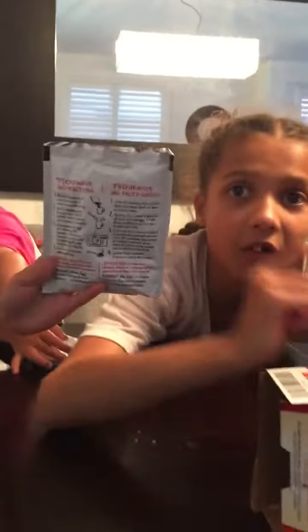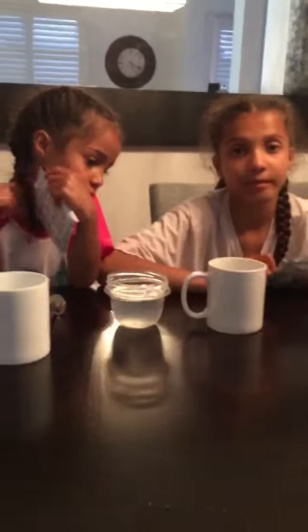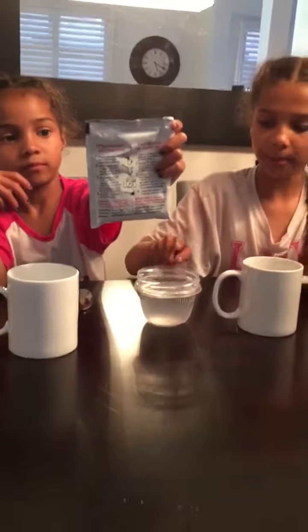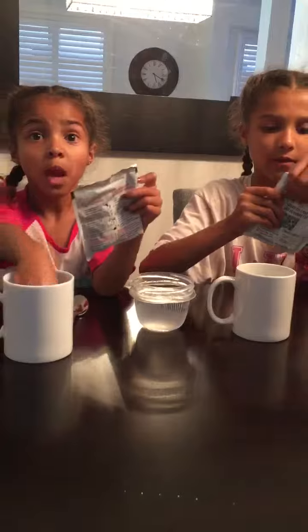Okay guys, we're back with everything we need — we have the cake mix, our cup, our spoons, our water, and her cup. So let's start. First off, you need to empty the contents of one pouch into a microwave-safe mug.